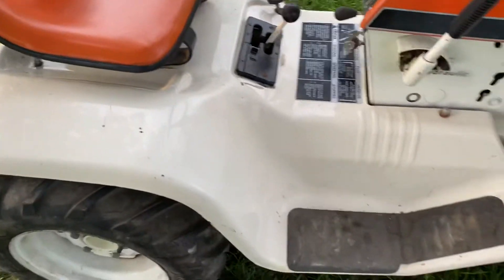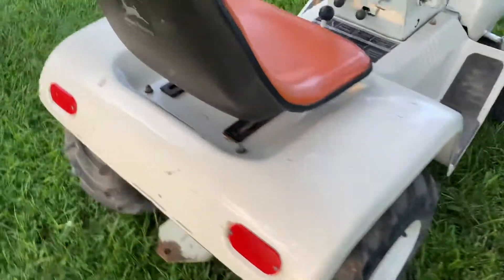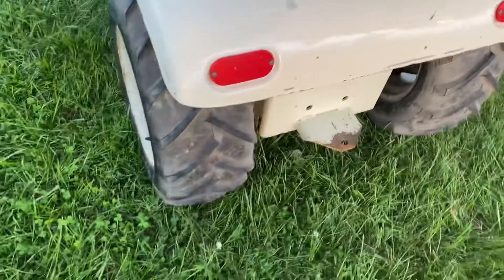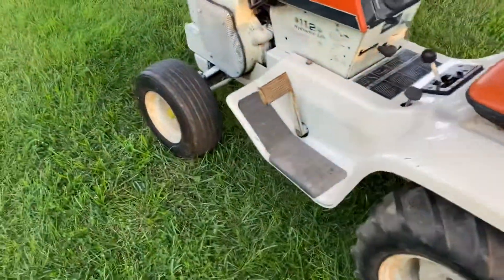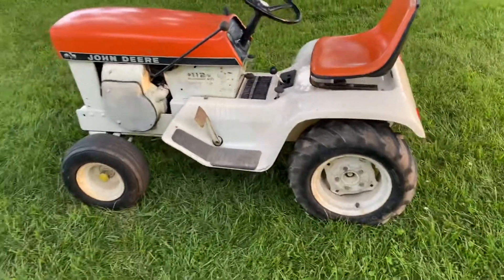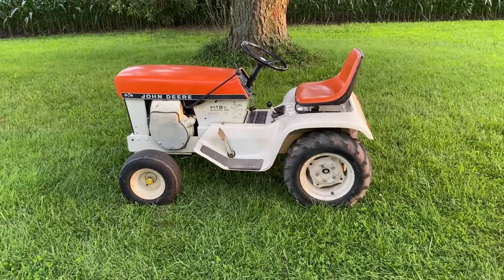Those seats are hard to find — not hard to find, but hard to find where you can afford them. Got a set of eggs in the back and smoothies in the front. That's the '69 112 patio. Until the next one, thank you.